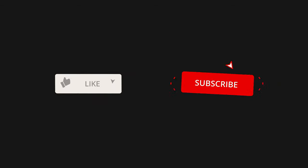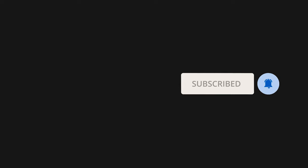Thanks again for watching. If you enjoyed the content, definitely smash that like button, subscribe to the channel, and ring the bell so you get notified anytime I put out new content. Thanks again and have a great week.